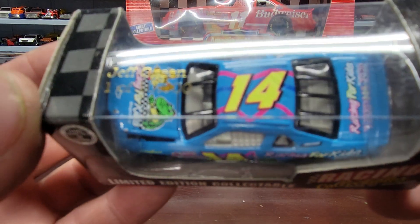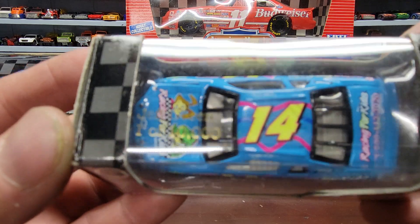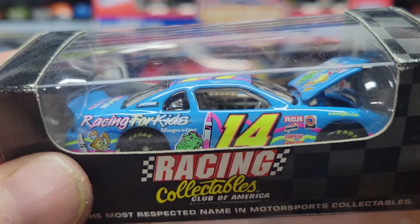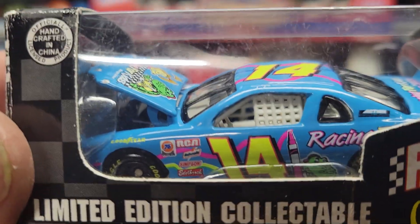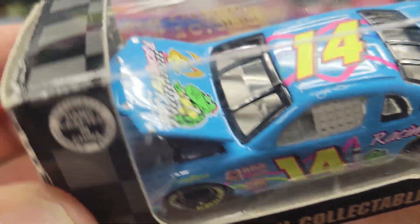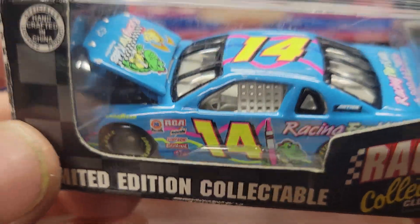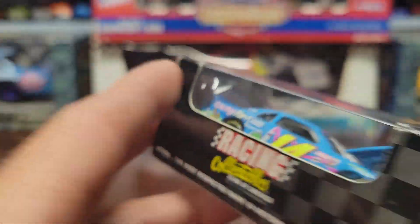This one is a number 14 Jeff Green car, made by Racing Collectibles. You can see Jeff Green's name on there. It's a cool paint scheme — I can't say I've seen this one before. I'm going to say this is probably a Busch car paint scheme, but it's pretty cool. I don't have this one — a lot of 1/64 cars that I don't have.